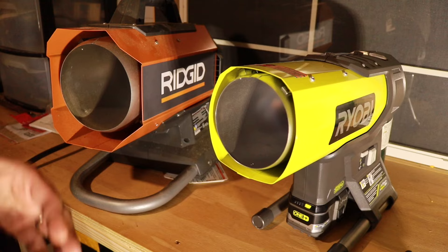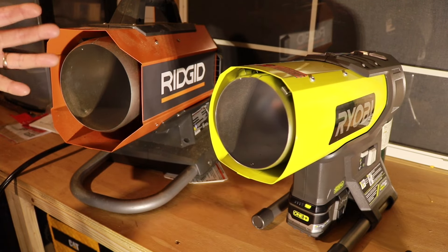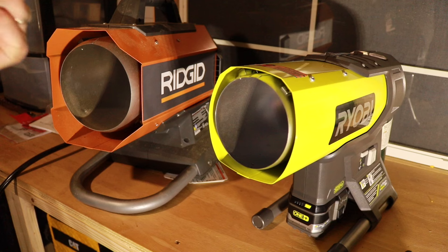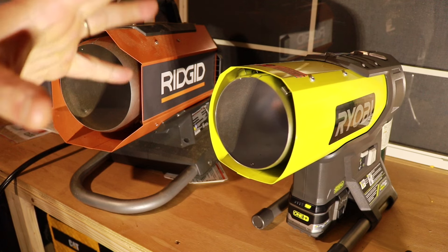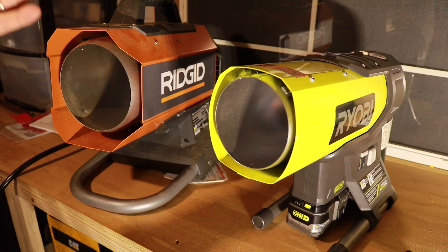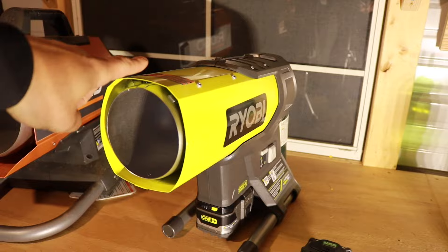The number one question people ask is: can I use them indoors? Here's the deal — these run off propane. Propane is combustible, which does a couple of things: it takes oxygen out of the atmosphere and it puts out carbon monoxide. You can use them in a garage, a shed, or a workshop, but you have to have ventilation — a window cracked or the door cracked.